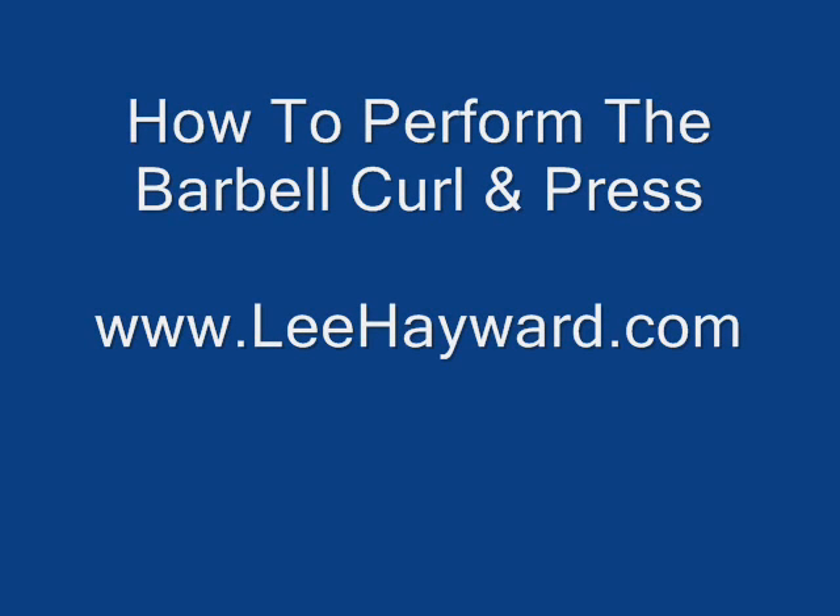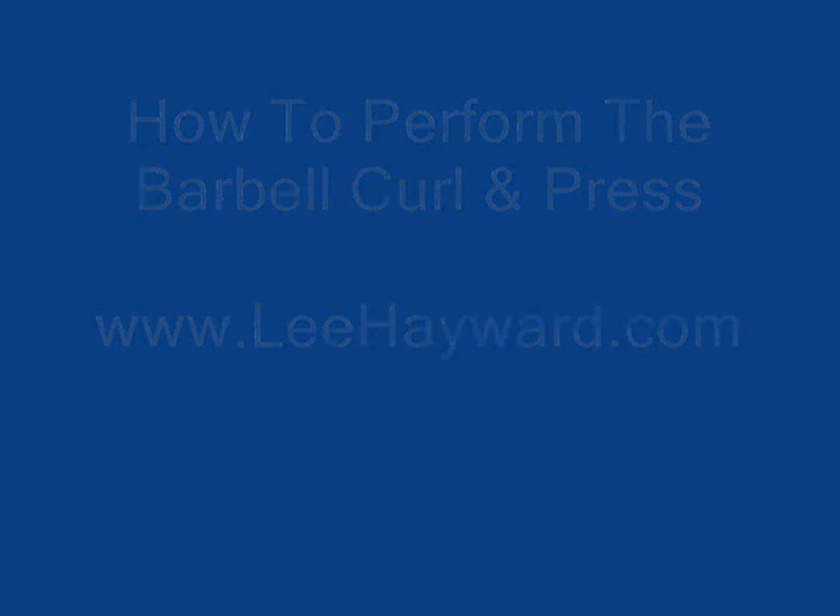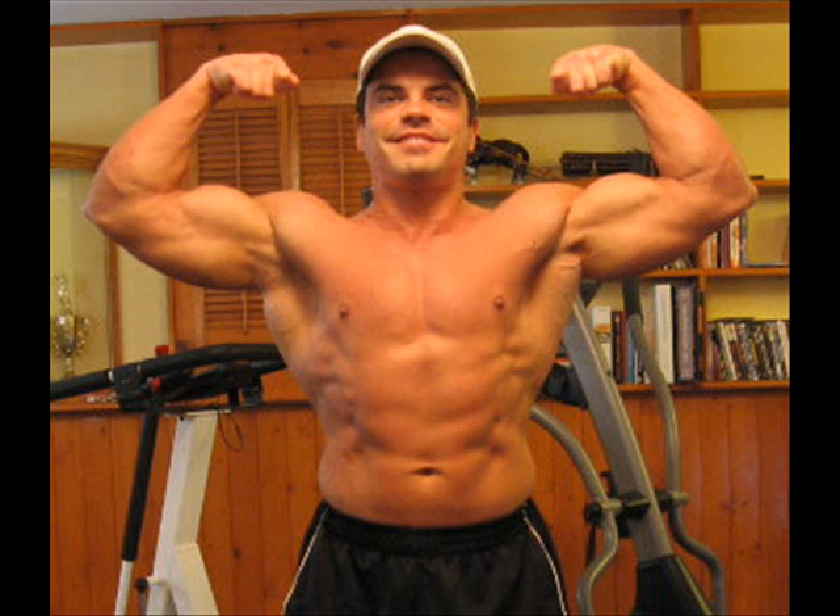Hello, it's Lee Hayward here from LeeHayward.com and in this quick video clip I'm going to show you a hybrid exercise that will target both the biceps and the shoulders. It's the barbell curl and press.